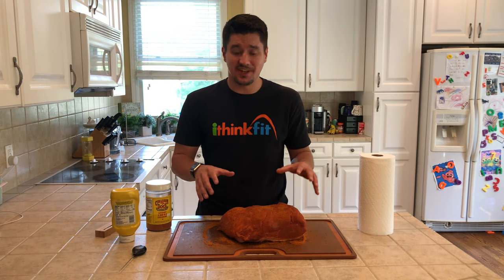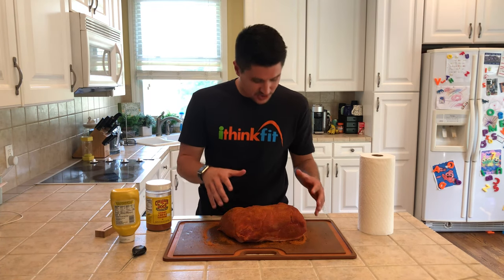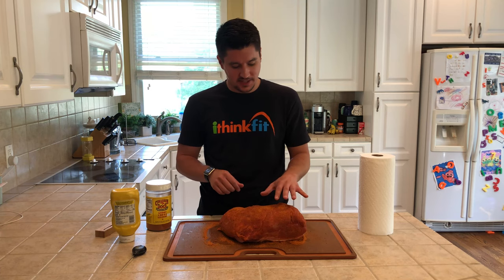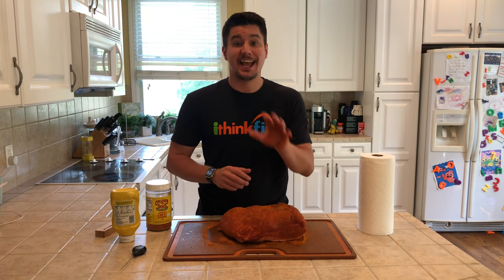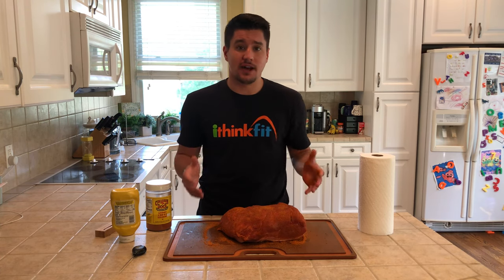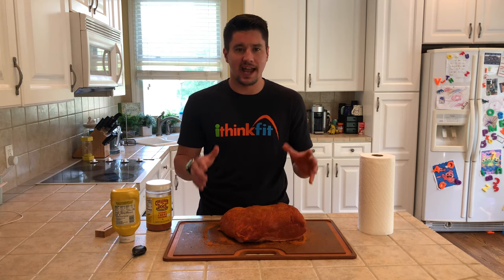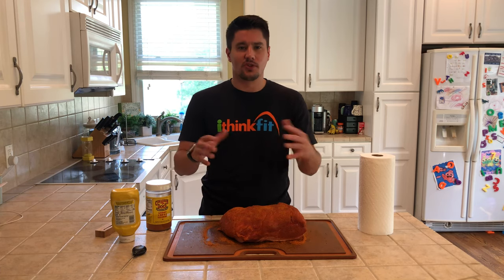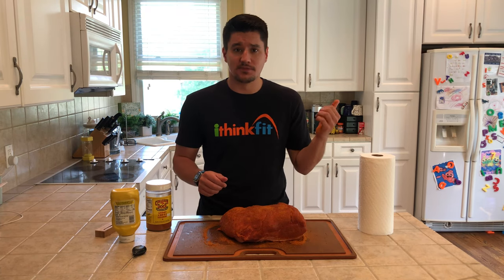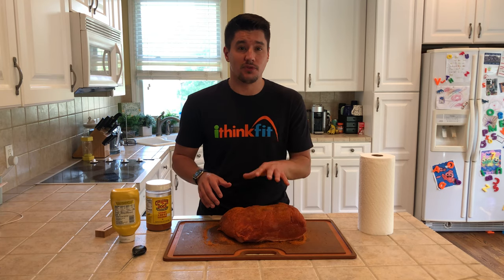You can see we've got this thing nice and rubbed down — the color has changed. You'll notice some extra rub on top that hasn't absorbed yet, and that's okay. The next step is to put this in our refrigerator for a few hours. You can do it overnight or just for a few hours — I suggest at least an hour. It lets the rub absorb into the meat and also gives you time to fire up your smoker and get it up to temp.